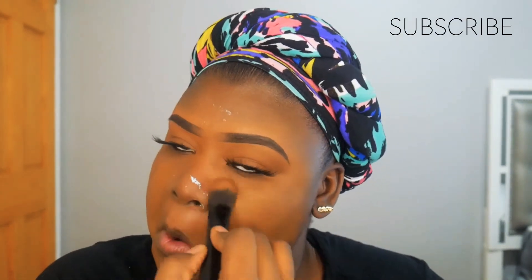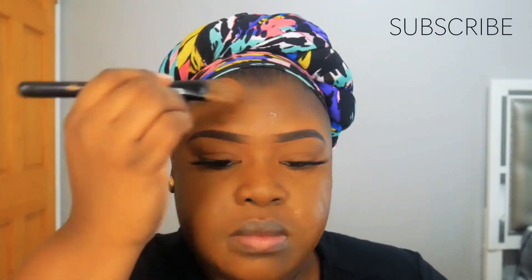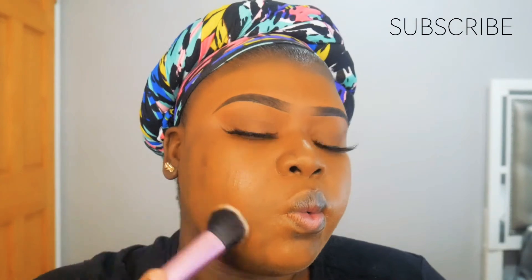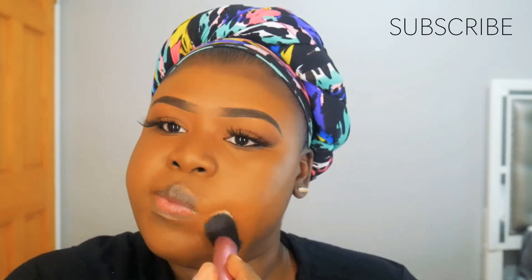I'm taking the foundation brush and placing foundation on my face, neck, and ears, then blending it out with the instapop brush. Before I blend, I'm applying the Morphe setting mist all over my face to give a flawless finish and to help blend out the foundation. This is a matte foundation, so if you leave it on too long without moisture it won't move and you'll see discoloration — the setting mist prevents that.